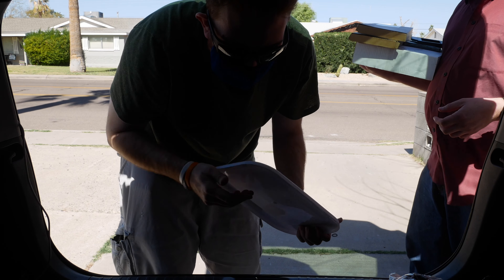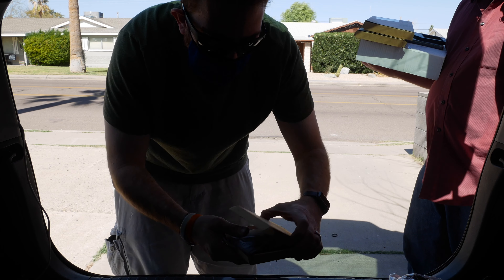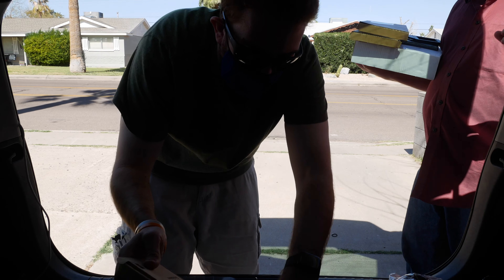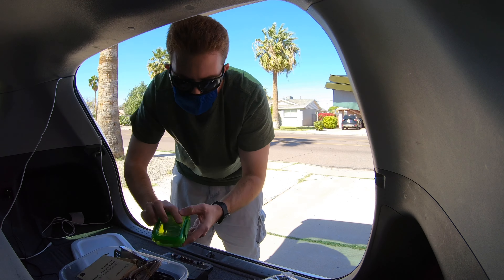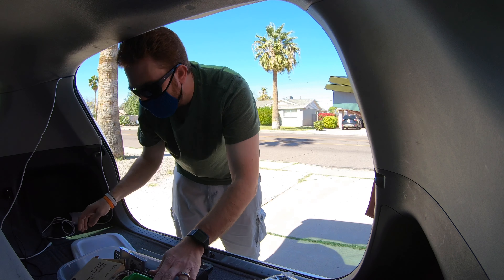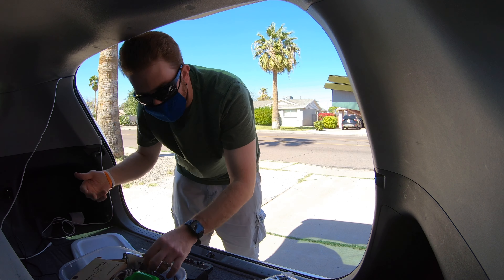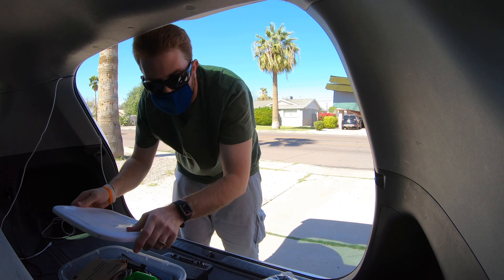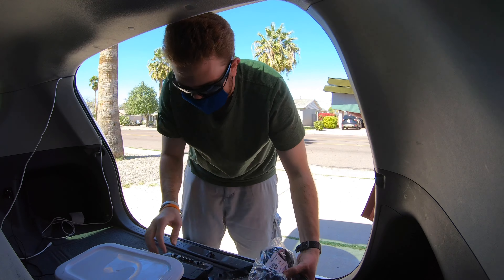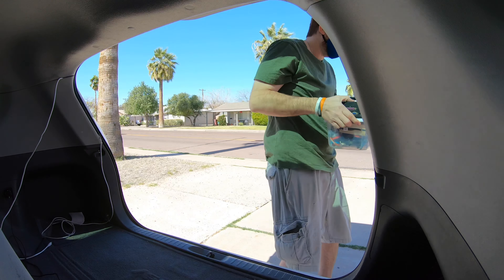After some pointing around, we found it — nice, there you go. It's great for a boot drive and also for the movie databases — yeah, for the database. It'd be super fast. Thank you very much. All right, cool. So let's unload everything.